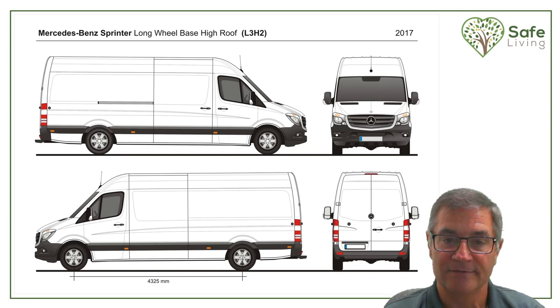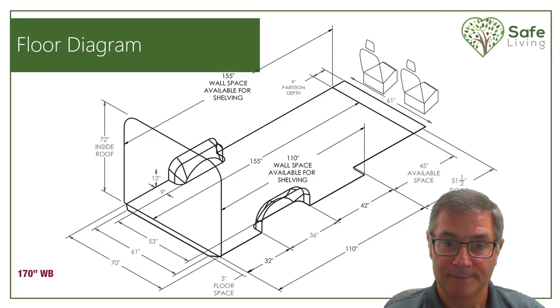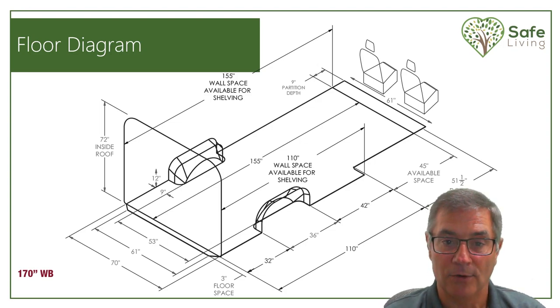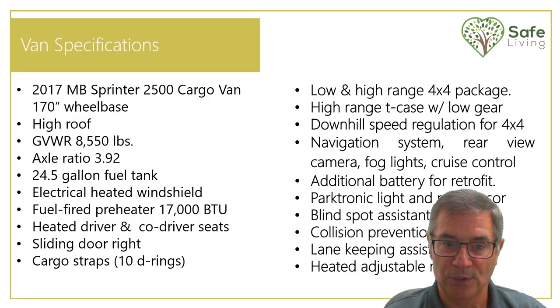When laying out the van, the first thing you want to do is get a floor diagram. With this floor diagram it really helps you understand your width and dimensions. The wheel wells are critical. How do you lay out your bed configuration? How are you going to put your kitchen? If you want electricity and all this other stuff, you have to lay it all out.